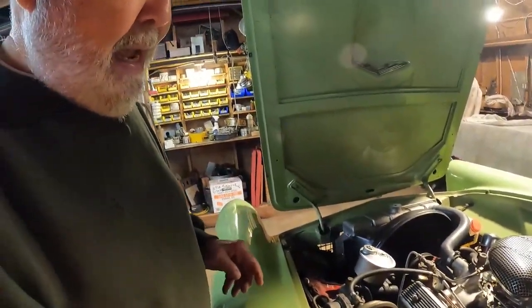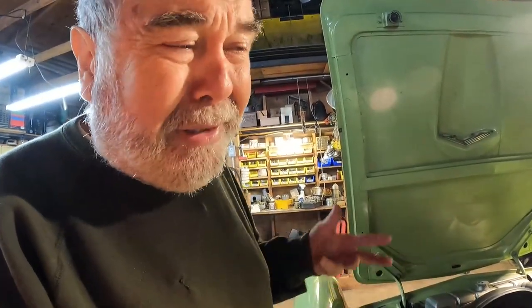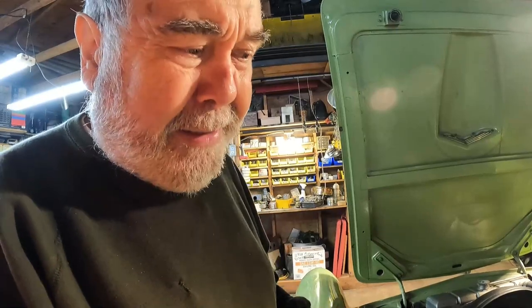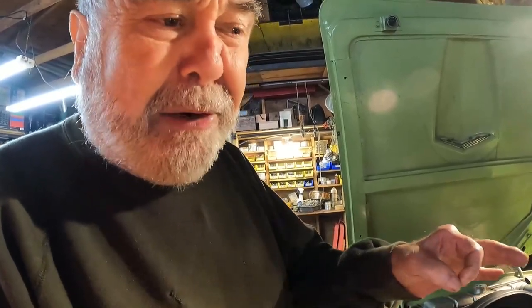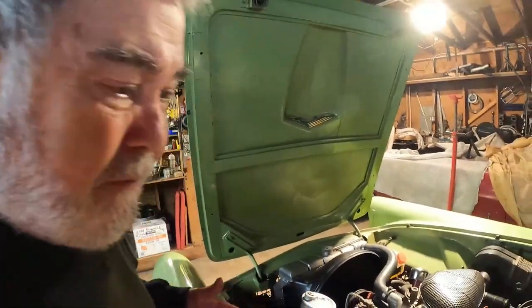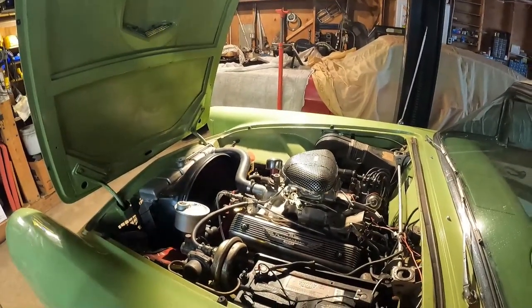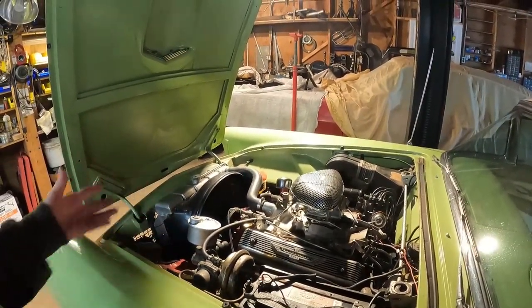What octane gas do you run? You run regular gas in this. The compression is around eight and a half to nine to one. I put the bigger intake valves in it from the ECZ cylinder heads. And the '57 and '58 312s were the best ones to buy because they had the most horsepower.